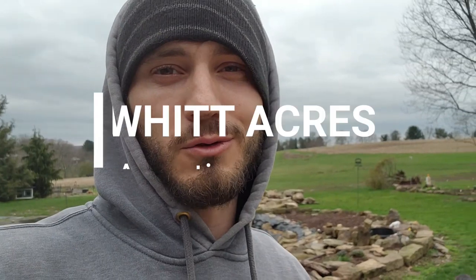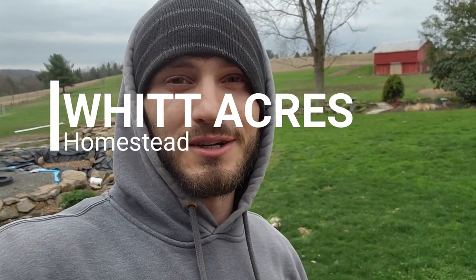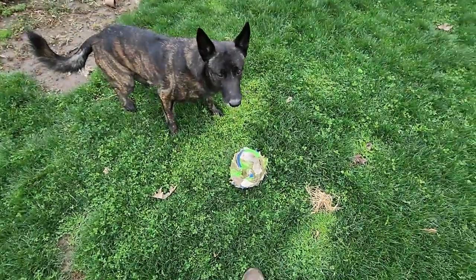If you want to see the progress on the pond, go over and check out our Whitacres Aquatics channel and you'll be able to see everything aquatic that goes on here at the property. If you want to see the chicks grow up and any of the other animals that I'm filling up the barn with this year, go over to our Whitacres Homestead channel and subscribe to that one as well, and you'll be able to get all the content coming out from Whitacres.